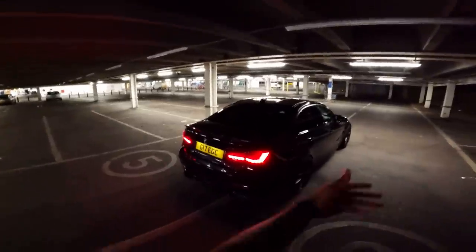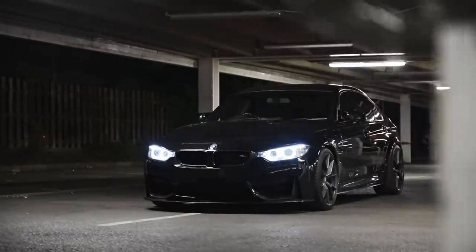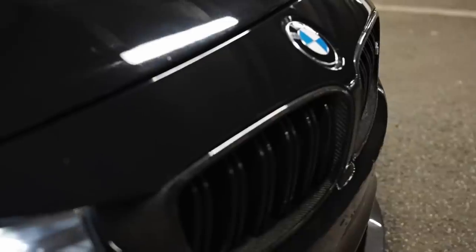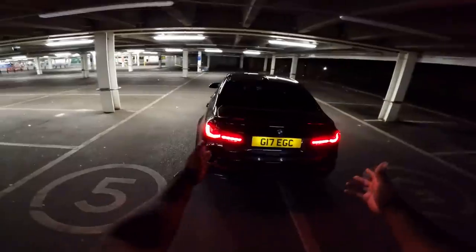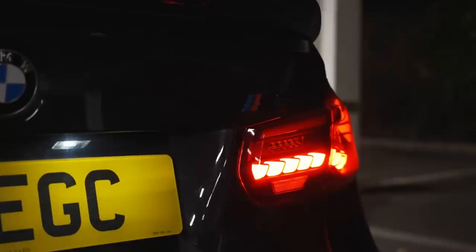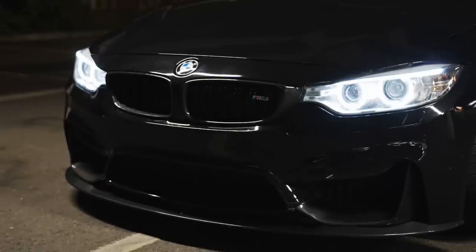Usually I whip out the iPhone, whip out the DSLR, but let's try something a little bit different. So anyway, on to this week's competition, which is a Stage 2 tuned F80 M3 finishing sapphire black. The car looks 10 out of 10. Look at the car — we've got the CS/GTS style rear taillights. Obviously these didn't come on the M3s, they came on the M4s, but wow. Apparently this car is Stage 2 tuned, 580 horsepower.